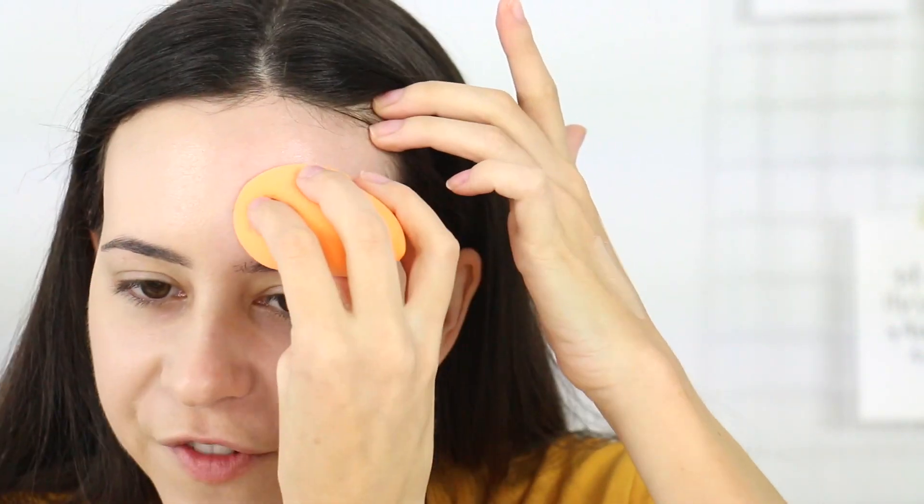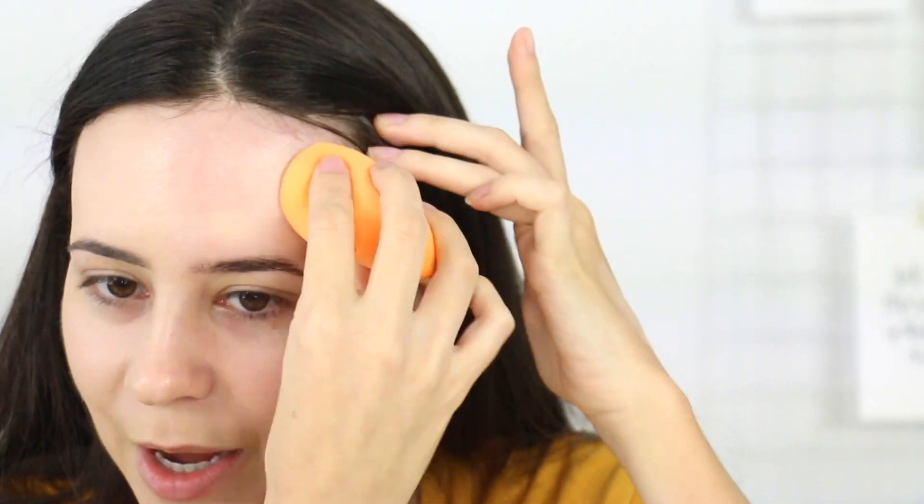This one is supposed to be very natural but with more coverage. It's supposed to be antioxidant and help against pollution. It has SPF 50. To be honest, I wouldn't recommend using only your foundation as your sun protector because you're not going to apply a thick enough layer to actually get that protection. But in my case, I feel like any protection is always better than nothing. I know a lot of people skip that step — shouldn't, but you do you.